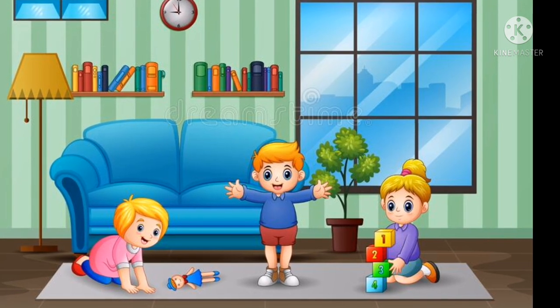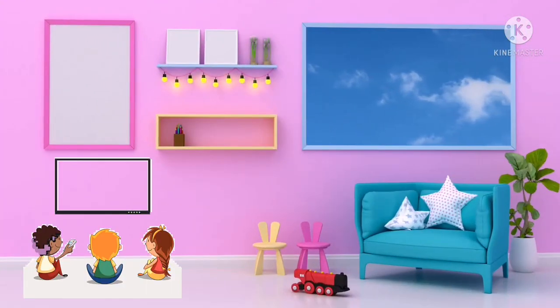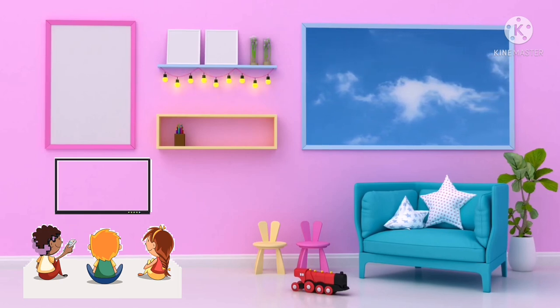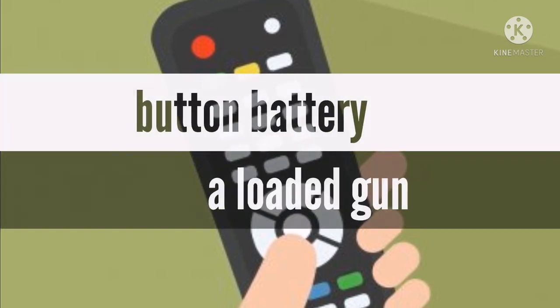Three-year-old Dale was playing with his siblings at their home. They were watching TV. Dale was carrying the TV remote in his hand when suddenly he opened the cover of the TV remote, removed the button batteries, and put one of them in his mouth.